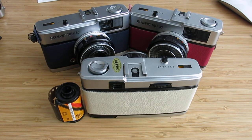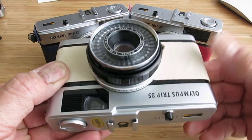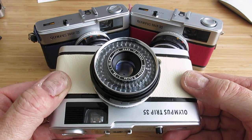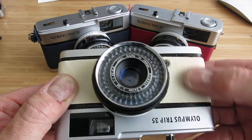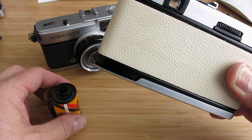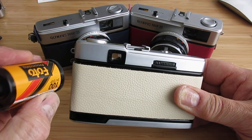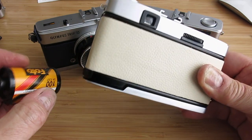Hi, hopefully you've just received one of my refurbished Olympus Trip 35 cameras that's been cleaned and restored to its former glory and covered in some nice leather. This little video is just an instruction video about how to put your roll of film into the camera.